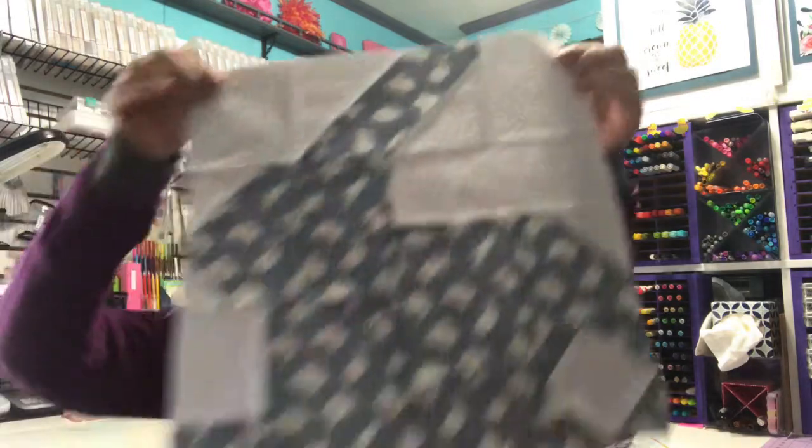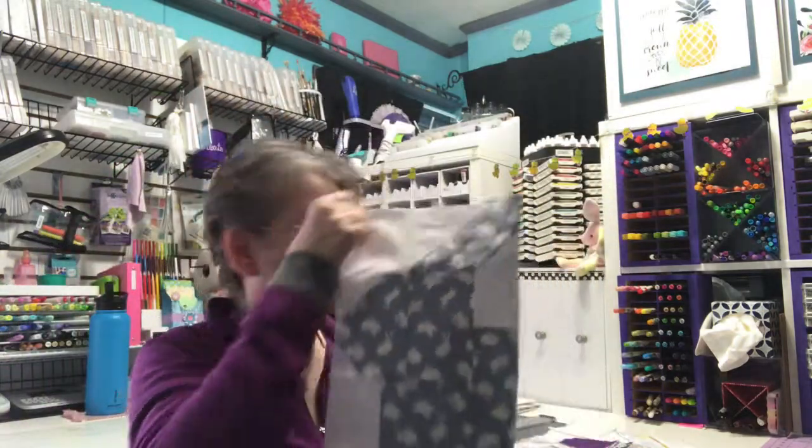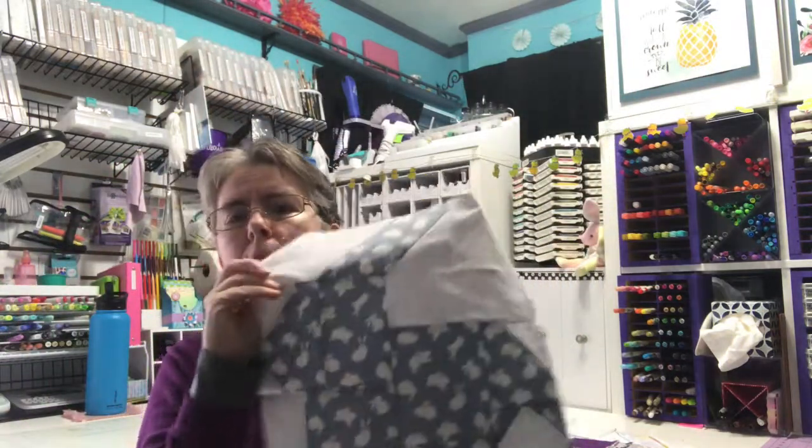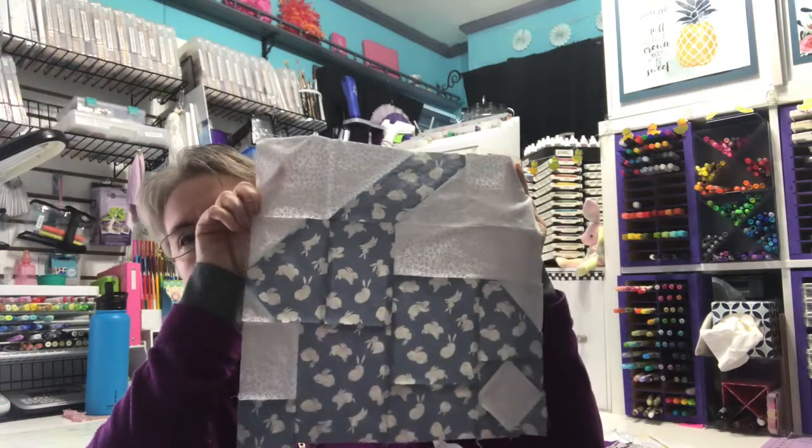Day three was another bunny. The fabric I used for the bunny part — I got both of those prints at the local quilt shop called Lucky Quilt Company.